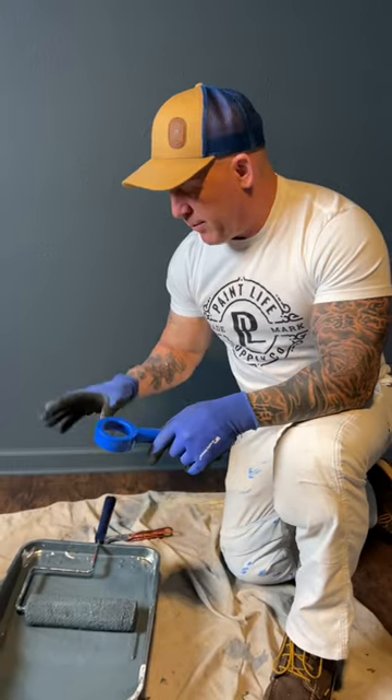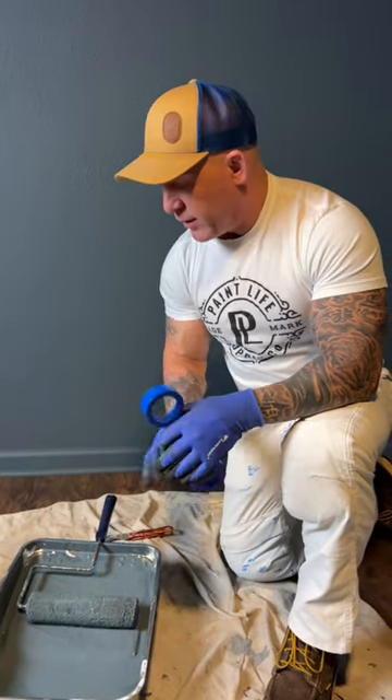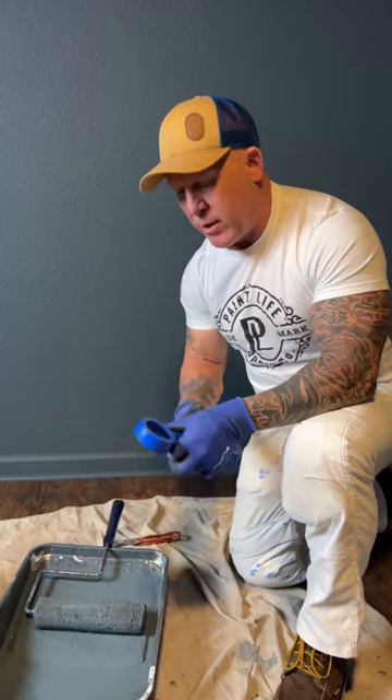I'm done painting for the day. I'm going to show you a little tool that helps strip the paint out of your rollers. This paint is about $70 a gallon, so if you want to save the paint, this is an effective tool for getting the paint out of a roller. You're going to see how much paint is in this thing, which is quite a bit.